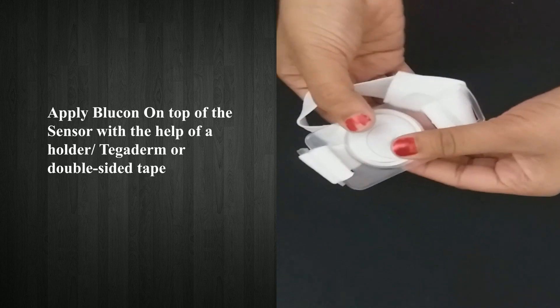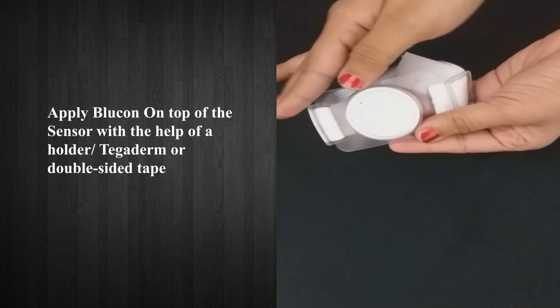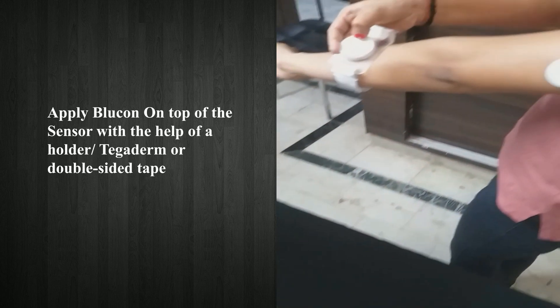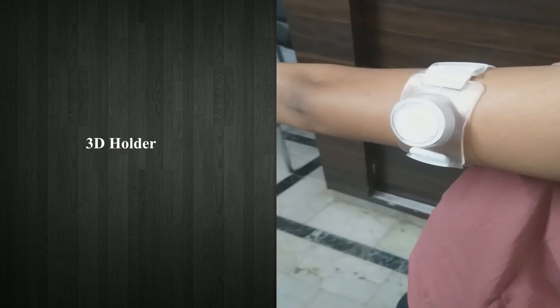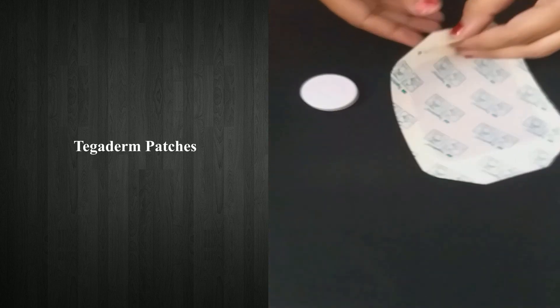Apply Blucon on top of the sensor with the help of a 3D holder, Tegaderm, or double-sided tape. Here are the 3D holder and Tegaderm patches shown.